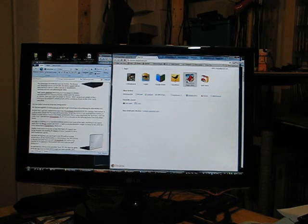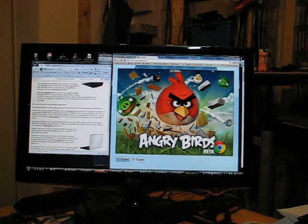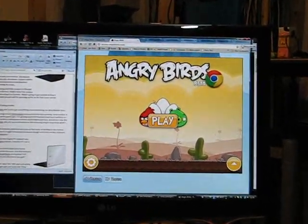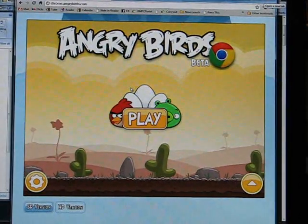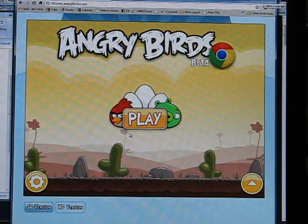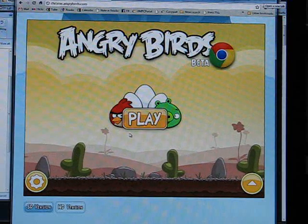So you can play the full game offline. We'll talk about it more on the podcast next week, but this video is just a little demo of the Angry Birds HTML5 version. I also have a tablet with me this evening and I'm going to test it on that in a minute as well.